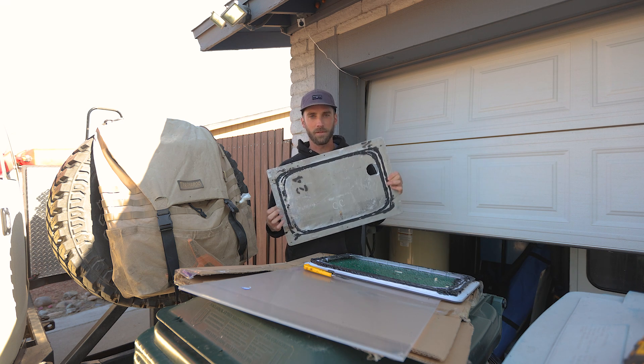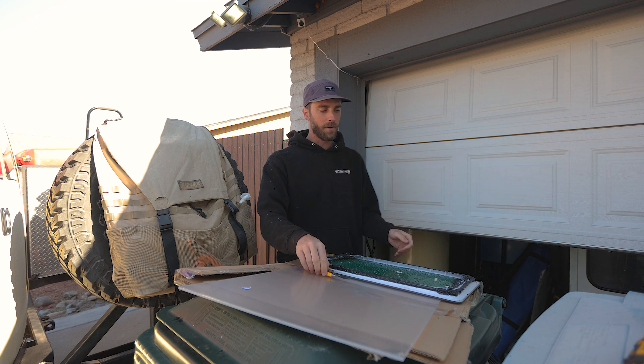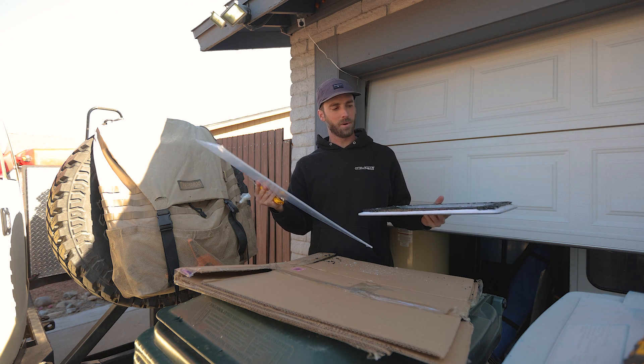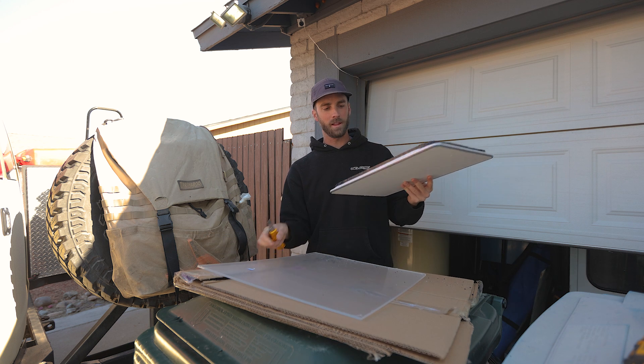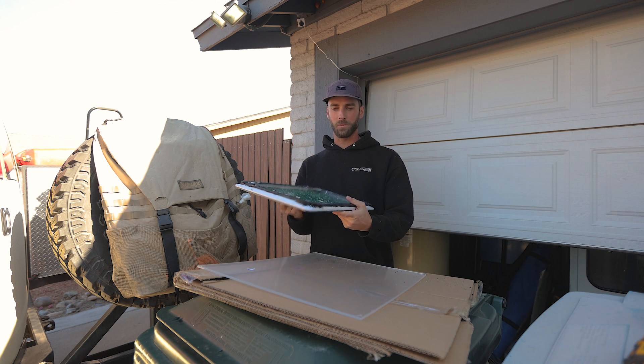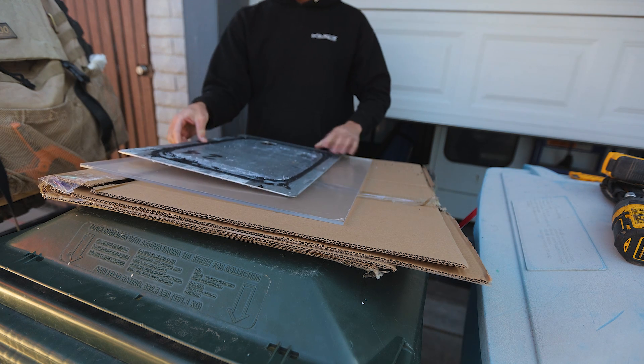I've cut the Starlink dish off from that piece of aluminum and now have a piece of 3/16 polycarbonate to put on the back instead. The dish has been cut off — it looks pretty gnarly, but it's still functional.